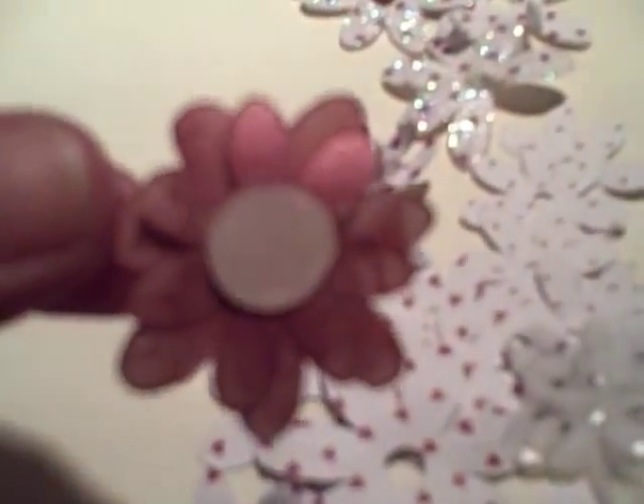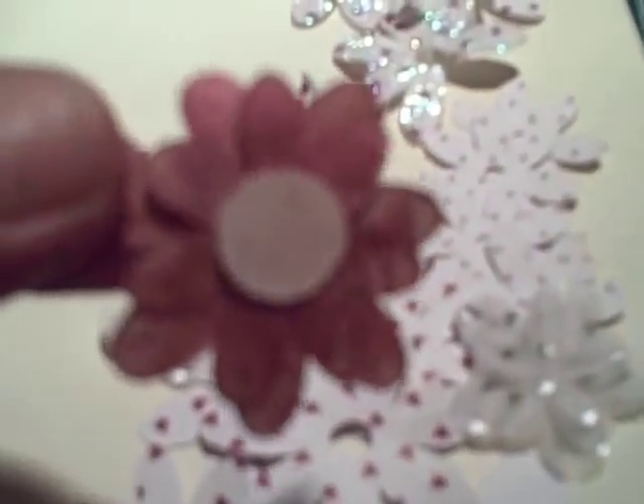This one has had the different layers pressed into an embossing pad and then brushed with Perfect Pearls that I put on with a brush, and that gives a lovely soft elegant sheen.